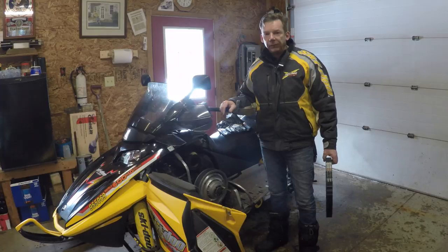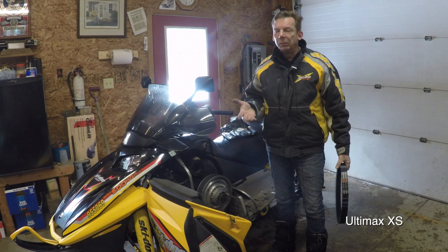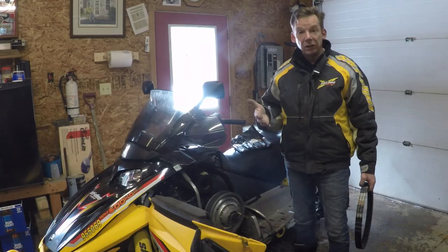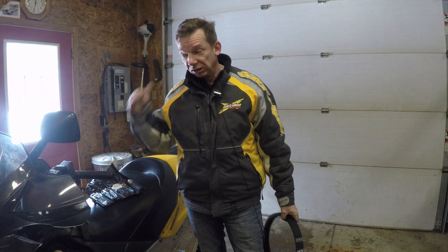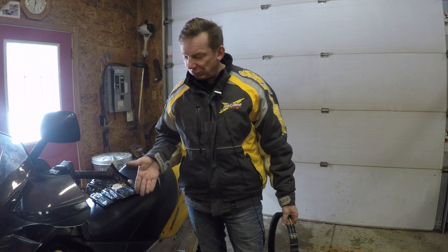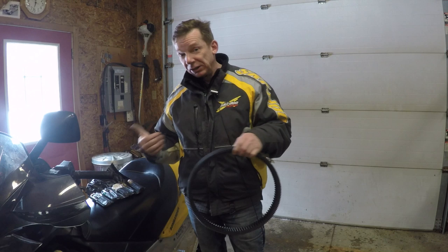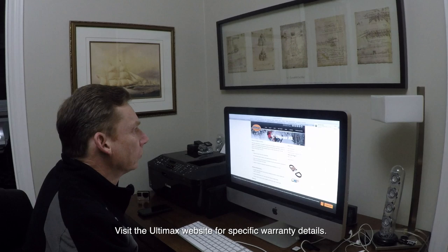I'm going to put an Ultimax XS belt on this machine. In terms of what belt you should buy, I try not to flog products on this channel — I don't do paid advertisements. If a product is in a video, it's because I think I'm providing something interesting. Do your own research, read the reviews, look at manufacturer websites, and make your decision. I did a ton of reading on these belts and there are a lot of guys who ride much harder and farther than I do who love them. What matters to me is whether the manufacturer stands behind the product — and Ultimax has a great warranty: one year, you go online, fill out a form, send a picture, and they'll send you a new belt.